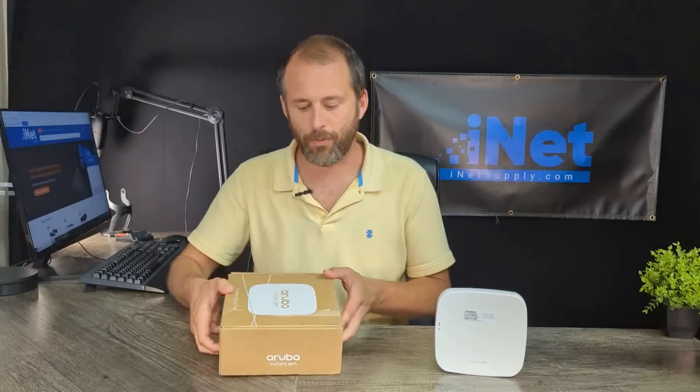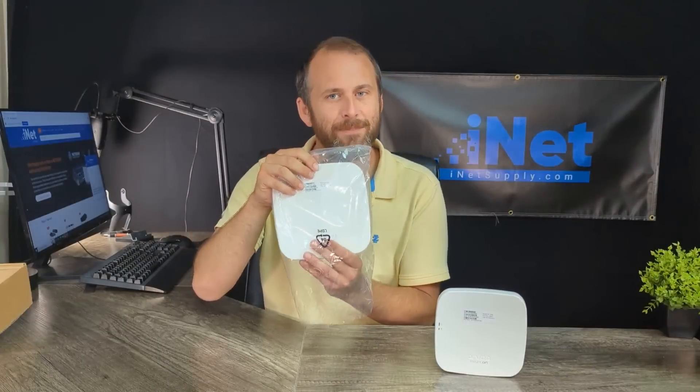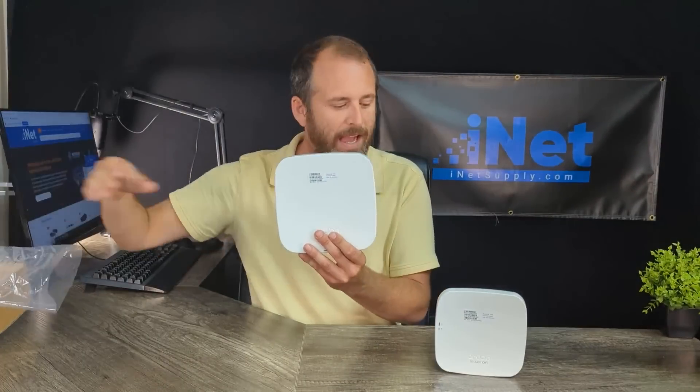This is our Aruba Instant On access point we've worked on all month long. Now we are going to pull out the AP-15 access point. This is the Aruba Instant On AP-15. As you can see, it's got about twice the girth as the AP-11. It's heavier and heavy duty, and that's because it has double the transmitters as the AP-11. So you're going to have a stronger internet connection with a much wider net of coverage.